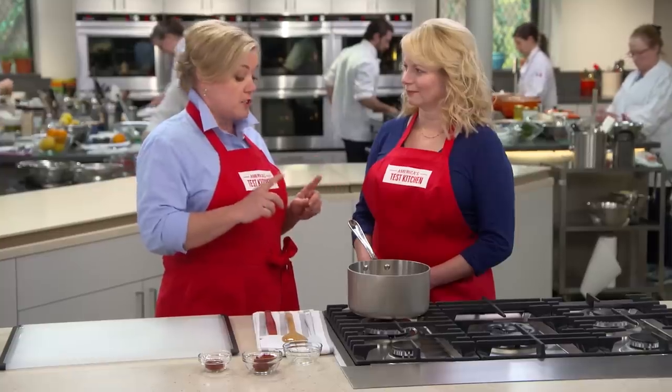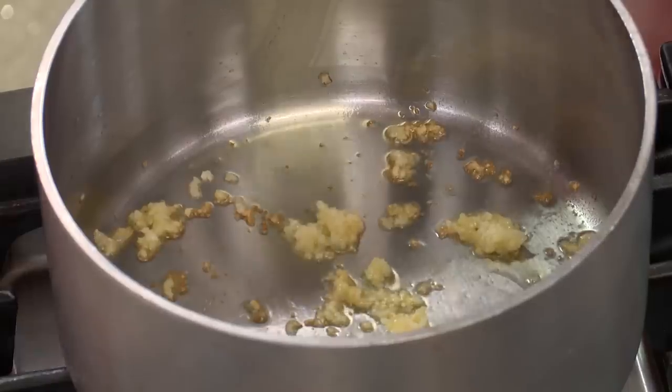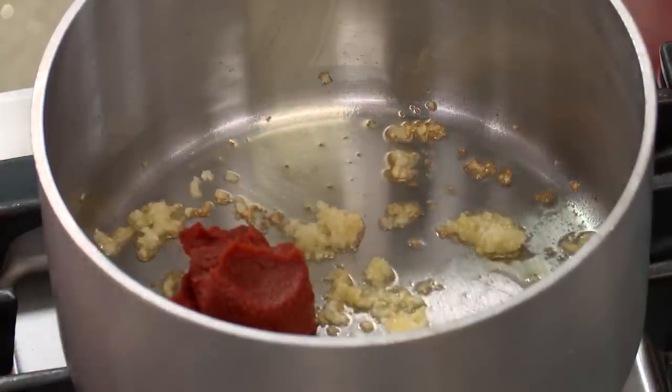The real flavor to any paella is the sofrito, which is a combination of onions, bell peppers, and tomatoes. But when you're cooking out on the grill, it takes much too long to drive off that moisture and begin to caramelize. So we're going to swap out those wet tomatoes for some tomato paste because it's already cooked down and will deliver that hearty tomato flavor. Here I have three tablespoons of tomato paste.